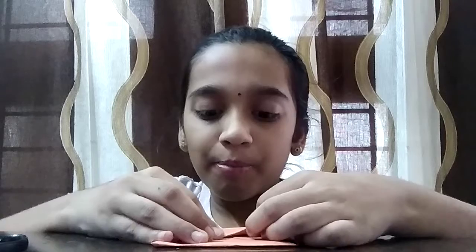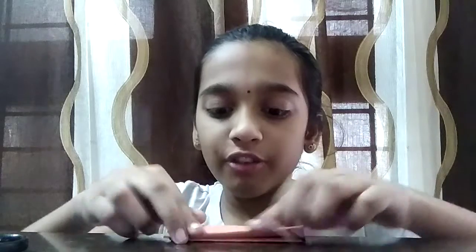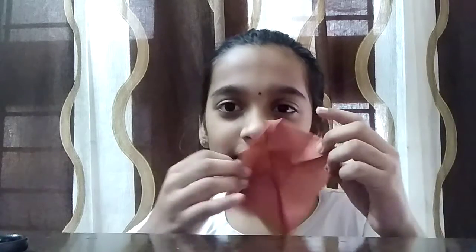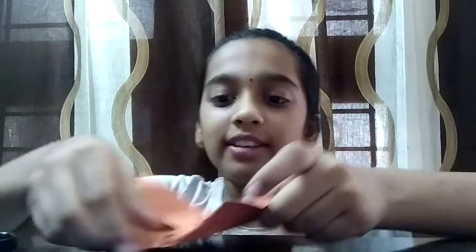So part one and then part two — you fold it like this, and then you fold it into the other side. Then you unfold it, so these will be up. Then you do the same to the other side — you fold it and unfold it, and then you remove two like this.